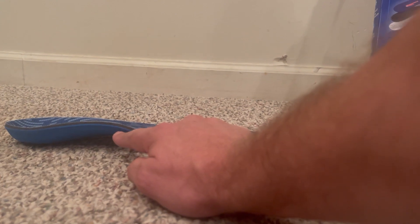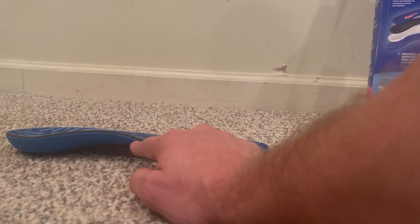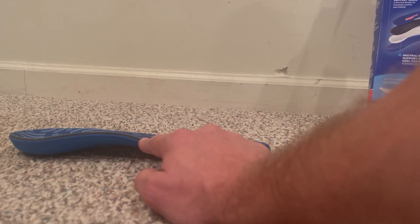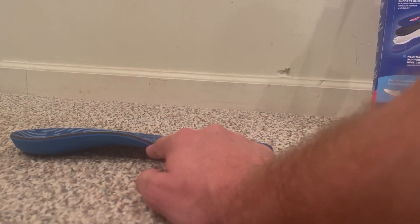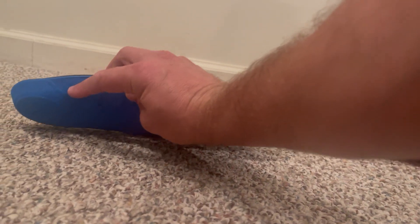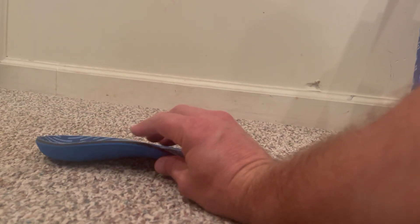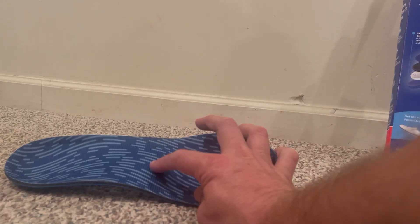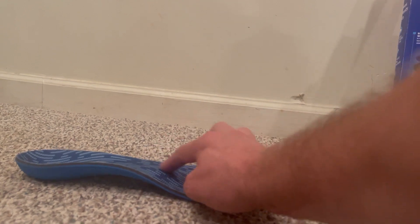There are three different layers. The bottom layer is more of a foam base that helps with cushioning. Then there's this black layer, which is the cushion part as well. And then there's a part you can't see underneath — it's a neutral arc support and heel cradle that provides heel stability.